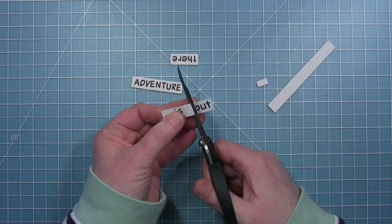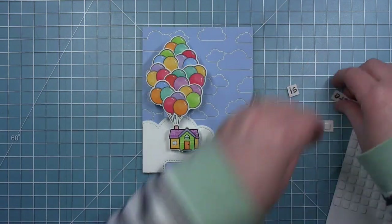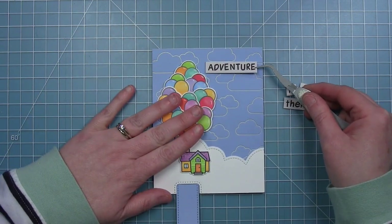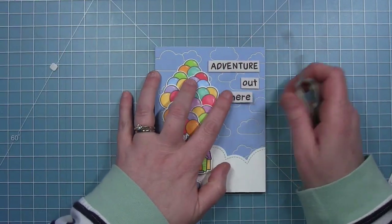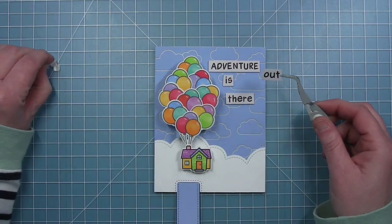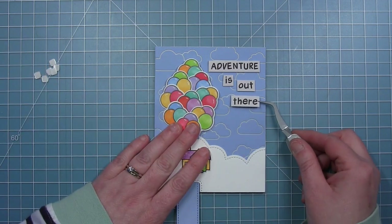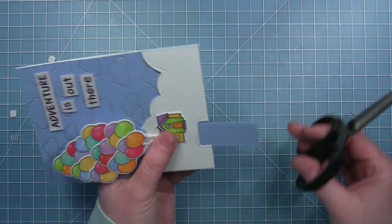This is a really fun way to make a customized sentiment using the ABC stamps. I've put some thin foam squares behind each word, and I'm lining each of them up at the top of my card. I thought it would be fun if they were kind of floating too, so 'is' and 'out' I decided not to line up exactly — I let them float down from each other like they're floating up into the sky just like the balloons on the house.